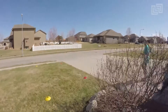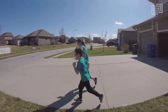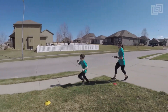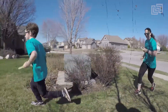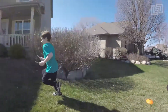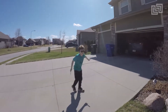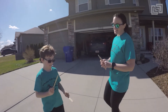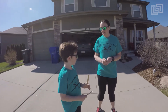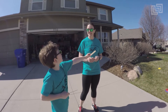On your marks, get set, go. Tabletop arms, sticks pointing forward — no boxing arms. Good job! That felt a lot better, right? Because our energy direction was going forward rather than from side to side, and it went right through the stick.